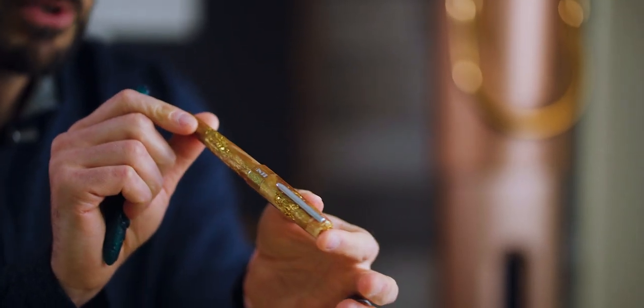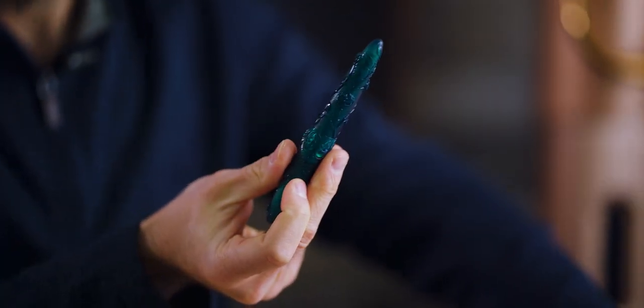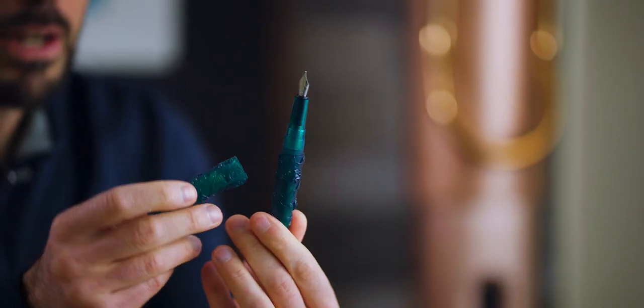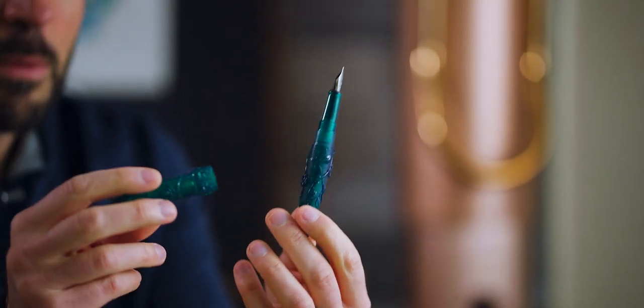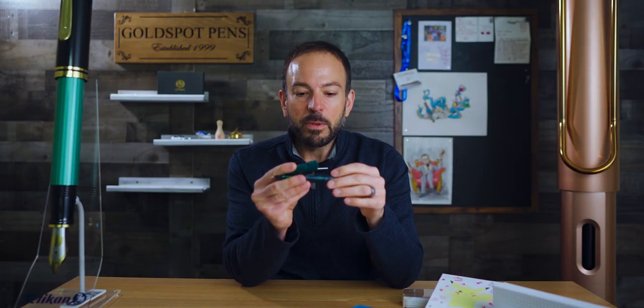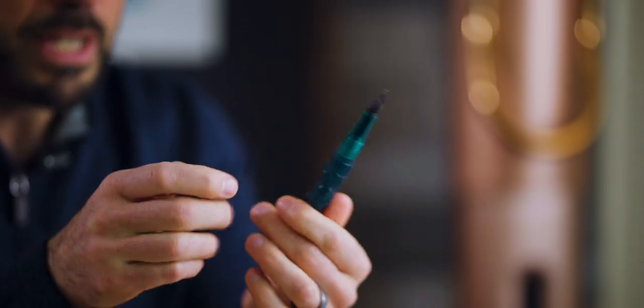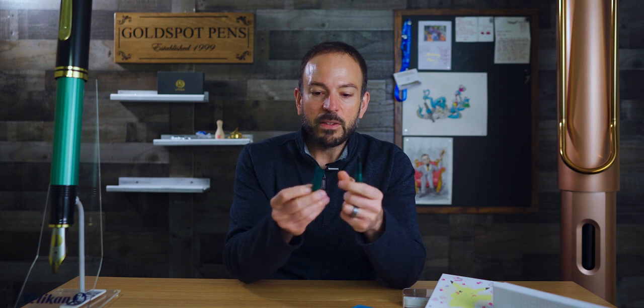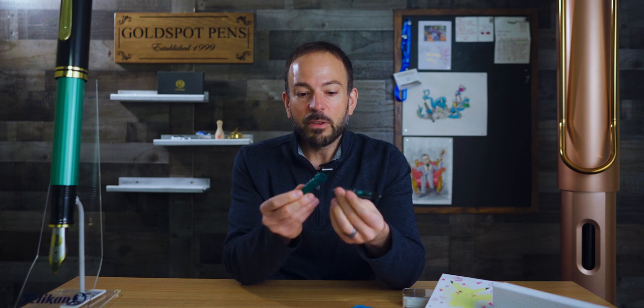The Paklava has a traditional decagonal shape, which means it's ten-sided. However, the Skull and Roses is a round pen, and it has a complex design of roses on the barrel and cap, which kind of emerge out — they're embossed out of the material. You could even feel the sculpting on the outside of this pen. It's probably an injection mold or some sort of molded resin, but this resin is just outstanding and so unique that you will not find any other pen like it.